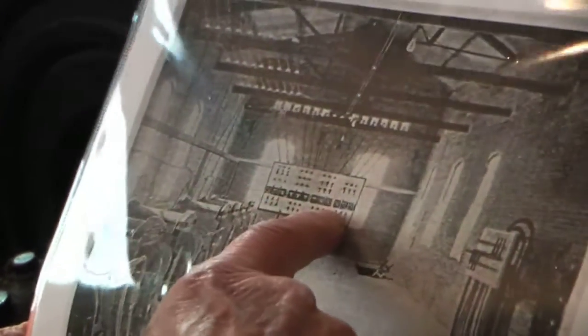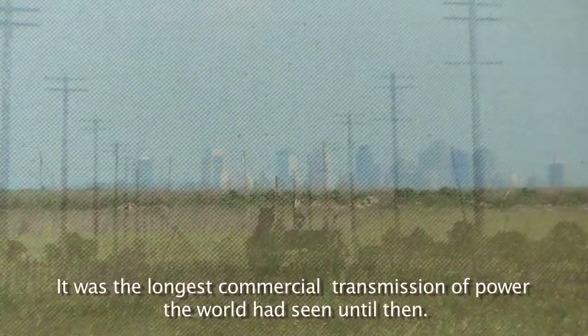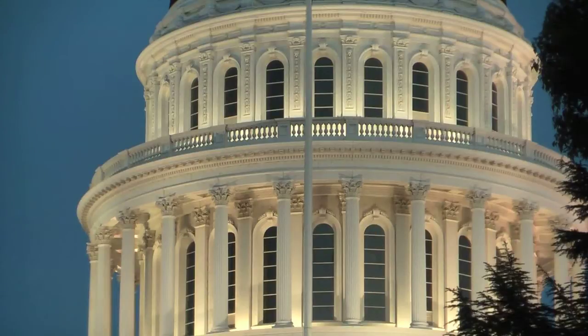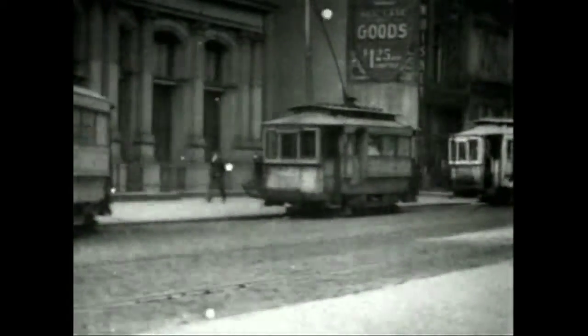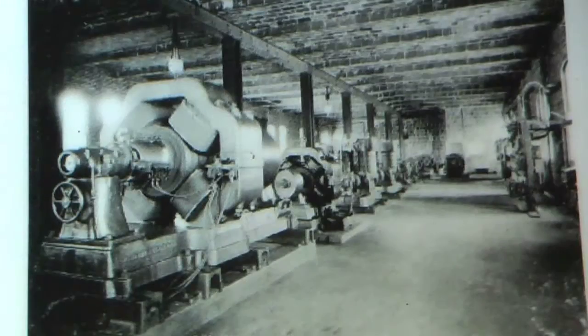They went out to this switchboard here. Six wires went this way on this pole line, six wires went that way — two circuits each. It's a great variety of equipment. They had street lighting, railroad cars with DC for railroad cars, and local factories and other commercial uses.